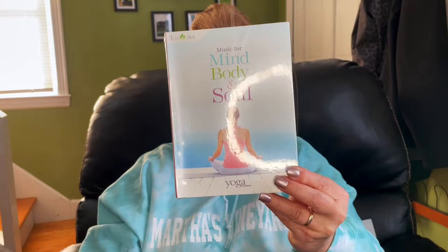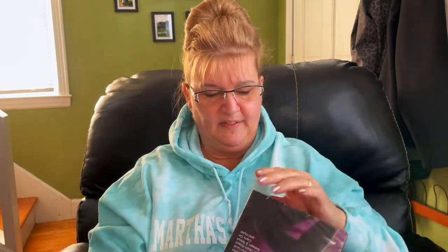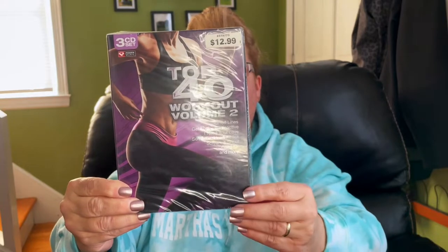I also purchased two three-CD sets. This one is Music for Mind, Body, and Soul — it's a Yoga Journal CD. This one is Top 40 Workout Vol. 2, and it sold for $12.99 in the store previously. It has 36 songs, 12 on each disc.